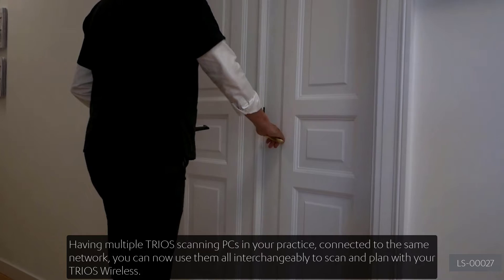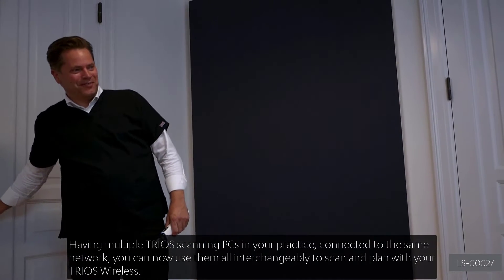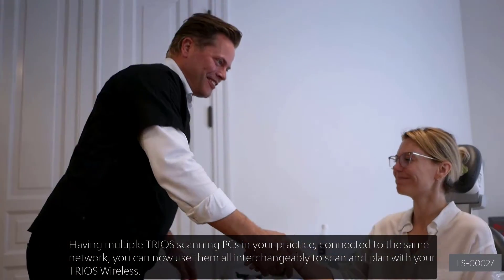Having multiple TRIOS scanning PCs in your practice connected to the same network, you can now use them all interchangeably to scan and plan with your TRIOS wireless.